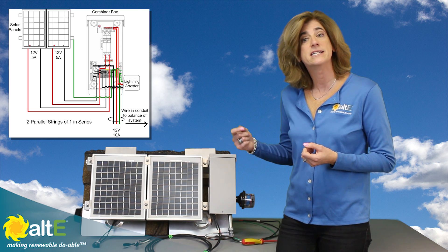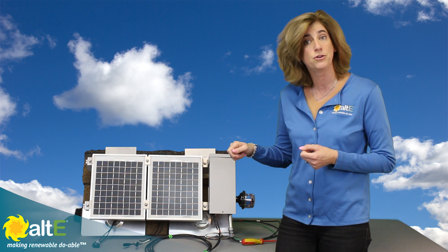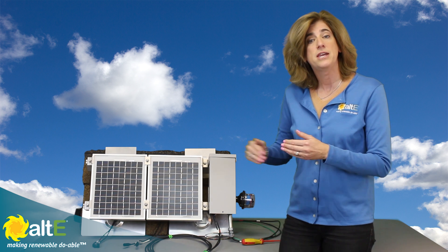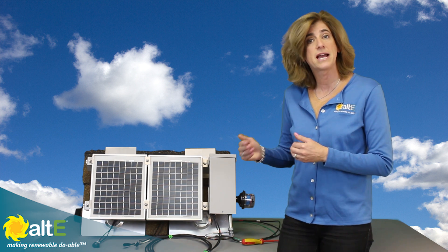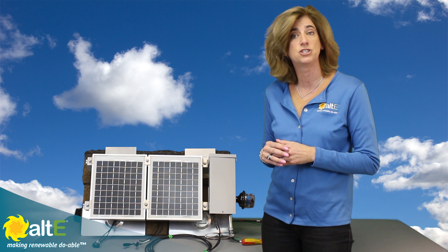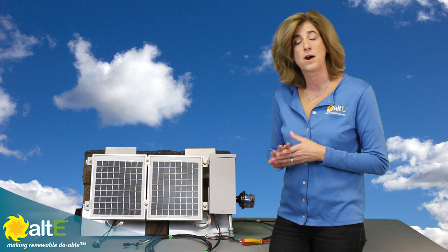The advantage of the combiner box is it gives you a way to disconnect the array if you're using breakers. It also lets you separate the two strings from each other, so if something bad happens to one of the strings, it's not going to back-feed and damage the other strings. This is really important if you've got more than two solar panels that you're wiring together.